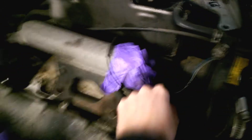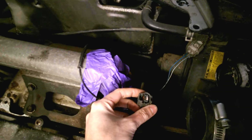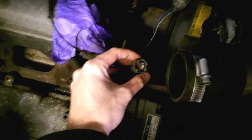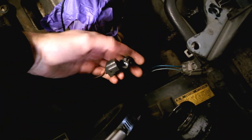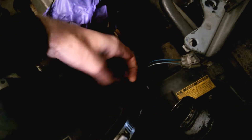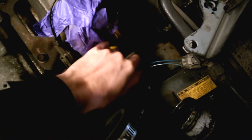Intercooler fan is there. There's a plug here which I think is the lower lambda sensor - or that might be the exhaust temperature sensor I think.